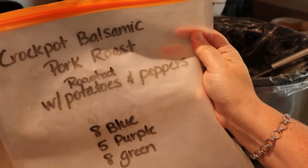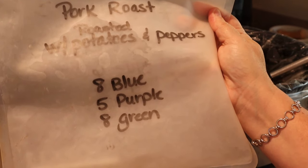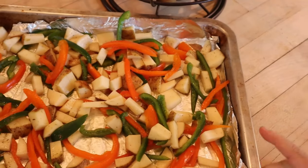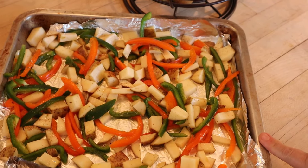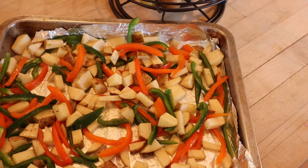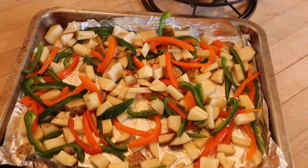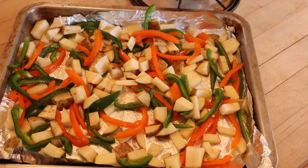If you remember my little homemade DIY meal kit, I was doing roasted potatoes and peppers with this. So that makes it 8 points on Blue, 5 points on Purple, and 8 points on Green — that's for the entire dinner including the potatoes, for each person. I'm on Blue, so my dinner is going to be 8 points. I have two potatoes — two russet potatoes — and two peppers: an orange pepper and a green pepper. I weighed the potatoes and they were a total of 10 ounces. For 5 ounces of potato, that is 3 points — that's where I got the 8 points on Blue.